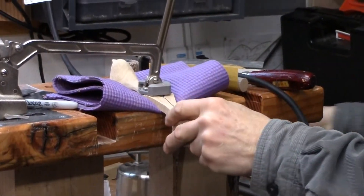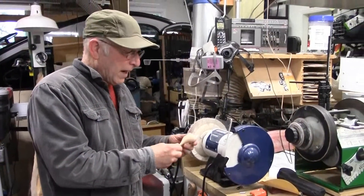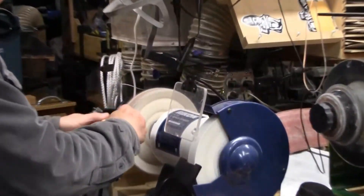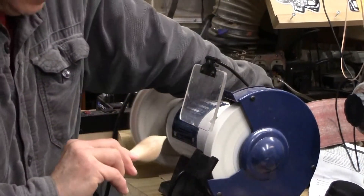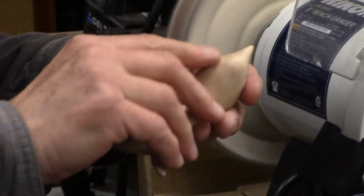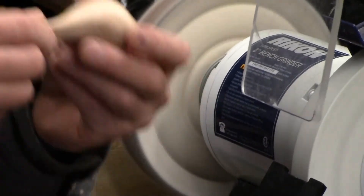A final step after applying your finish would be to buff the bird if you have a buffer. You just get a really nice satin glow to it that really improves the final product.